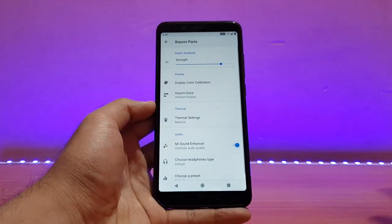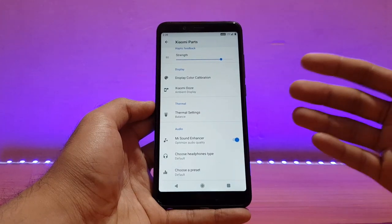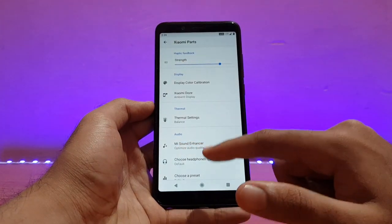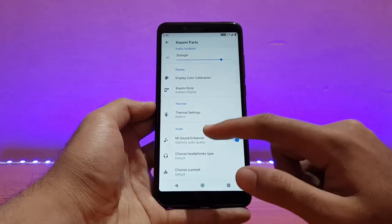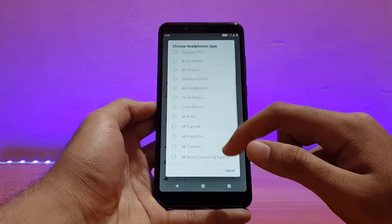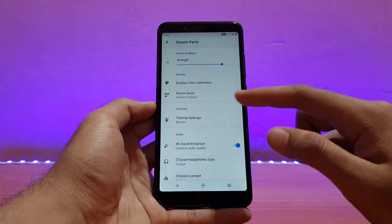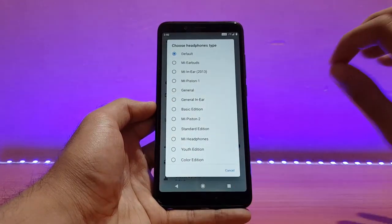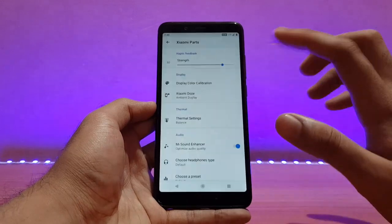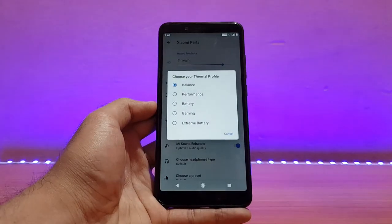The Mi Sound Enhancer is present — it was also present in the Evolution X ROM and it's even present in this one. As you can see, all the headphone effects are present and most of them work fine. I tested some random ones and they were working well. Thermal settings is set to Balance — you can put it to Performance, Battery, Gaming, etc., though there's no major difference when switching.